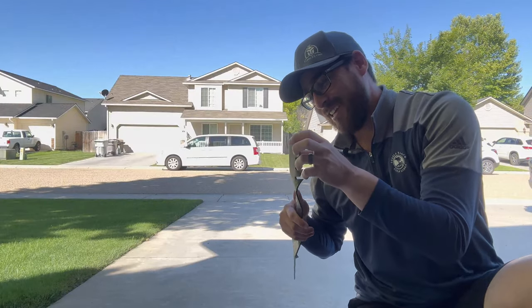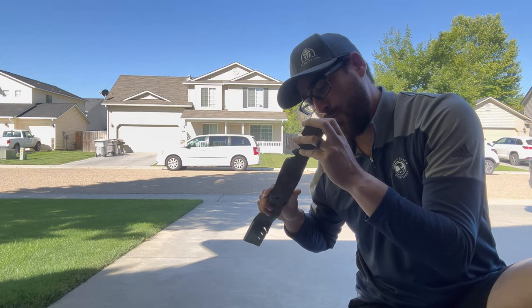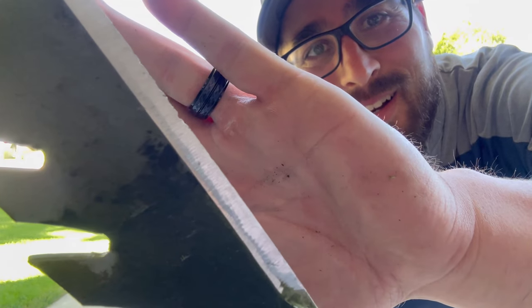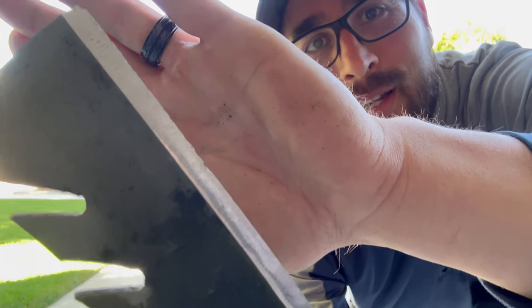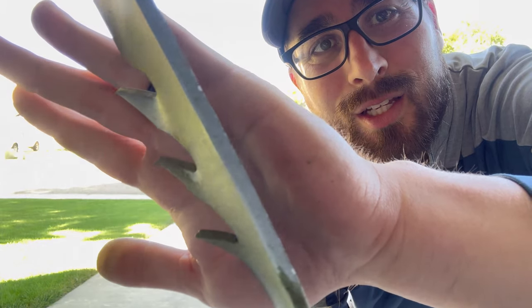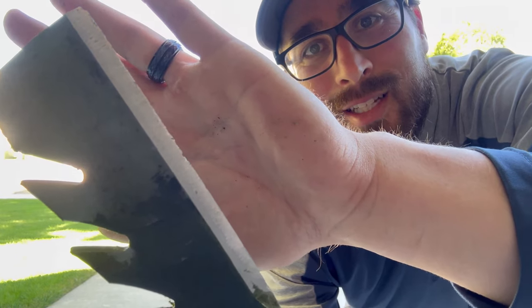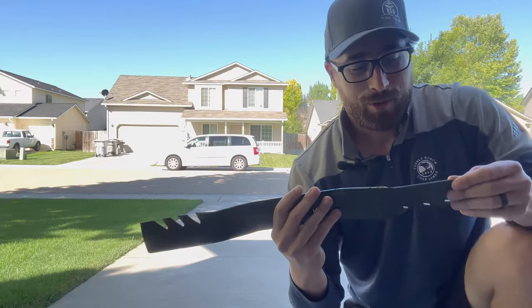This thing is sharp! Look at that. There are still some nicks in there — you're not going to be able to get all those hard nicks out — but this is sharp. This is going to slice through this grass like butter. Both sides are now done.